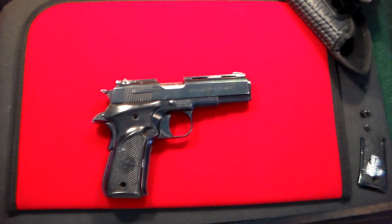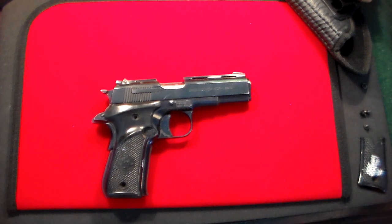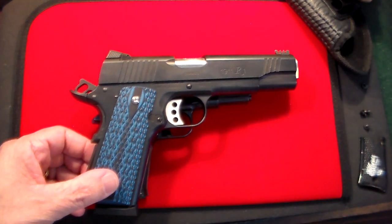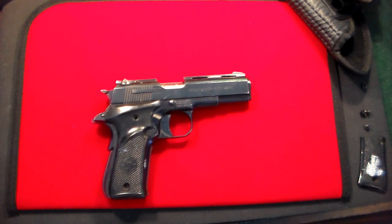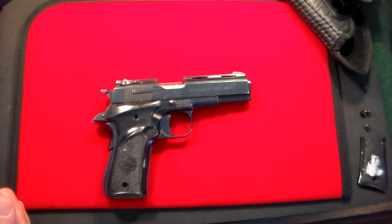Basically what this is is a mini 1911, except in .380 caliber. To give you a quick example — this is a full-size 1911, and when you put it over the Micromax it totally dwarfs it. So this is a scaled-down version of a 1911. This company, Llama, is no longer in business. They've been around for over a hundred years and have had many different problems and issues. They made several model pistols but no longer do. This one, as far as I can tell, I think is from the 1990s.